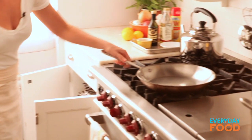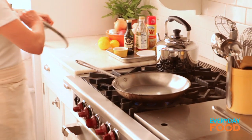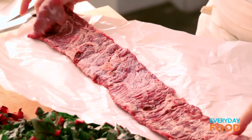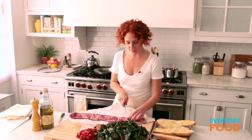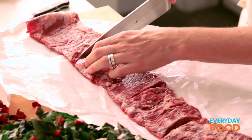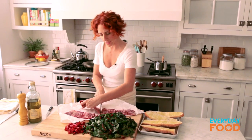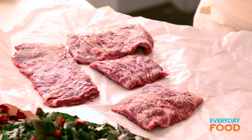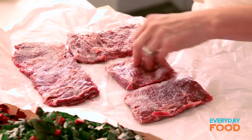I'm gonna put this on to start getting hot because I'm gonna cook the steak, and I want my pan to be nice and hot. My all-time favorite cut of steak is skirt steak, and that's what this is. It's kind of crazy and long, so I'm gonna cut it into four pieces so that it fits into my big pan. Also, sometimes it's thinner at one end than the other, so cutting it into pieces really helps it cook evenly. Season it. It's not as expensive as some of those other steaks, like a porterhouse or a T-bone, but it's just so delicious.